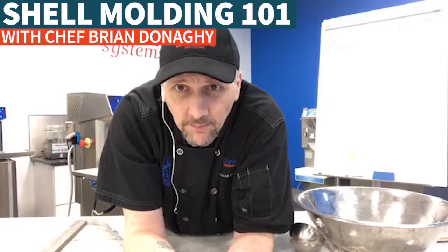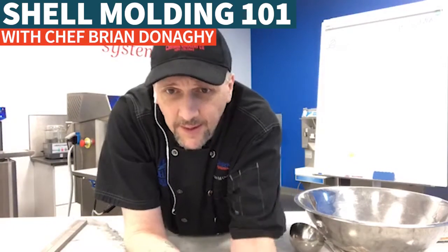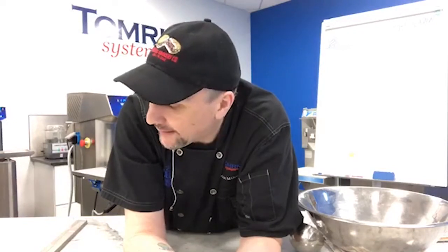We're going to give it a couple minutes to let more folks sign in. What we're going to do today is shell molding — I'm going to do it a couple of different ways. I'm going to do it on the Selmi automatic tempering unit and then also by hand, so hopefully we'll have a bunch of questions that help make sure we're answering what you need about this stuff.